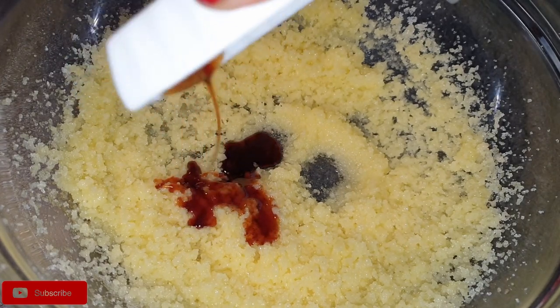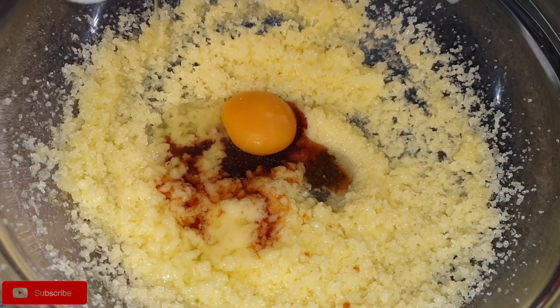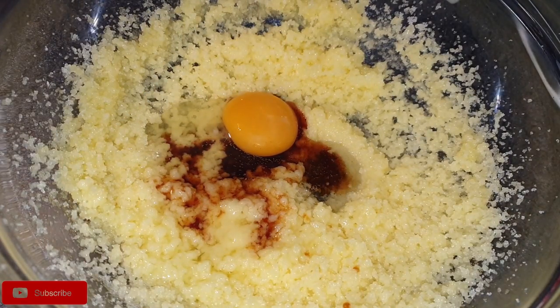Then go ahead and add in your vanilla extract and the eggs, adding the eggs one at a time to the butter and mixing thoroughly.